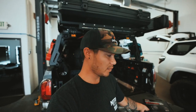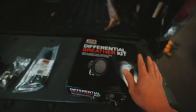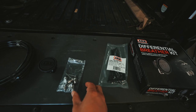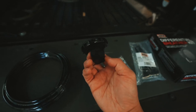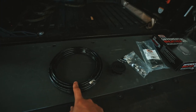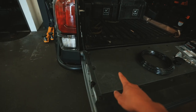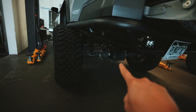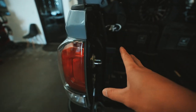We're going to be putting an ARB diff breather on the Tacoma. Here's what comes in the kit: a bunch of zip ties, a couple fittings, the filter with a little aluminum manifold, and all the hoses. They give you plenty to run if you want to go all the way to the front. What we're going to do is come up from the diff and route it into the tail light area, since the tail light is covered from rain and sits really high.